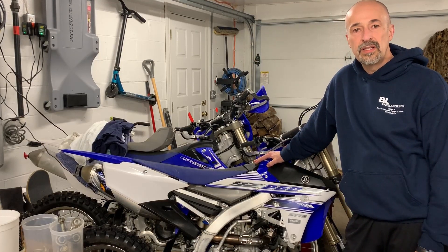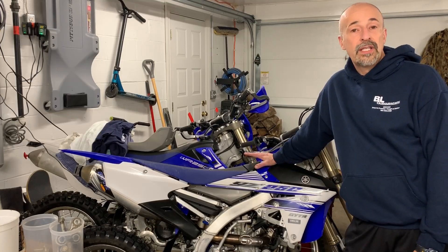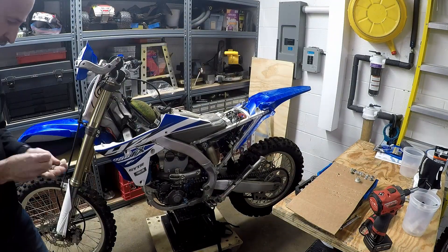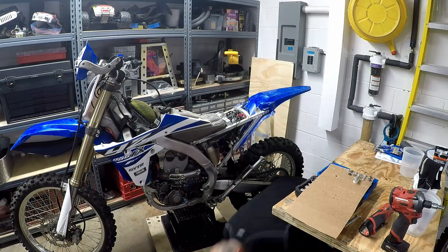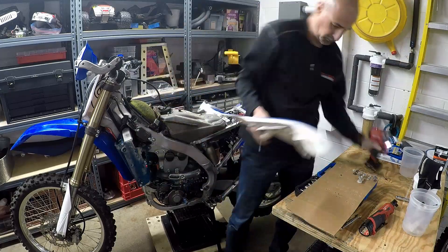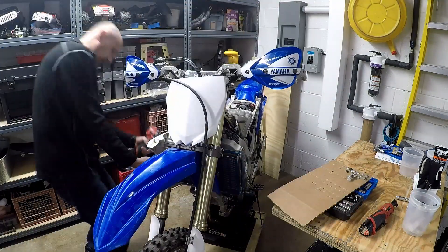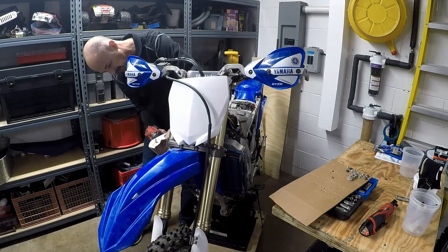I thought maybe you guys still wanted to see some work done. We are tearing down a 2015 and I'm going to show you how we clean it and all the things that we do, basically just having fun in this long winter that we're having. Even though we haven't gotten a lot of snow, it's still been cold and no riding has been done.